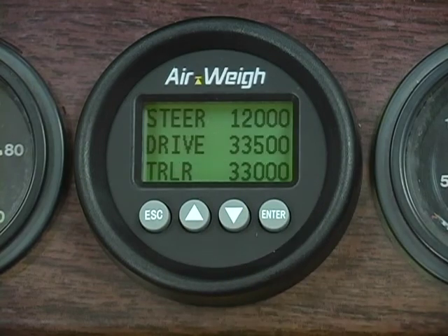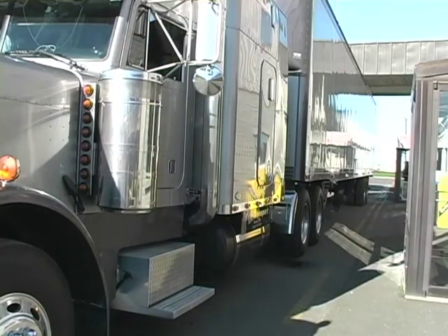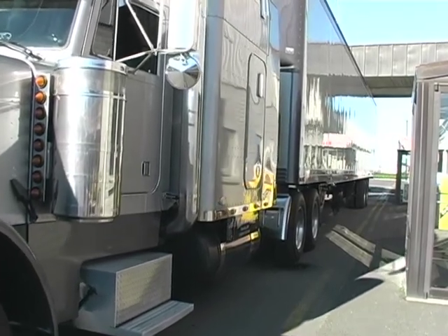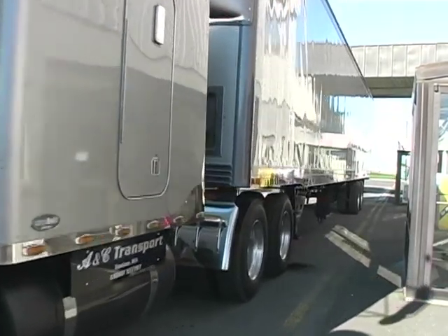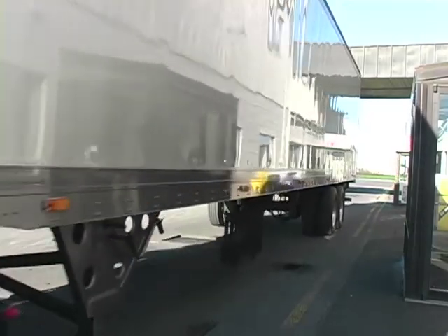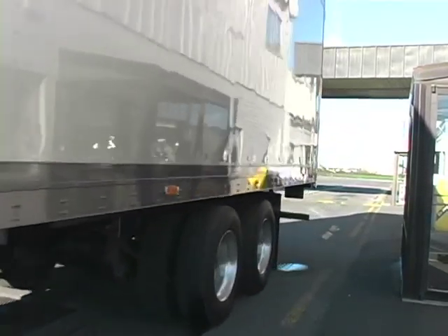You've now finished entering both your empty and heavy axle weights and your AirWave scale calibration is complete. Now calibrated, your AirWave scale will display weights accurate to within 300 pounds. Remember, for consistent accurate weights, always weigh on flat level ground with your brakes off, and dump the suspension air for a few seconds and allow to reinflate. We hope you enjoy the time and money you'll save by using AirWave Scales.